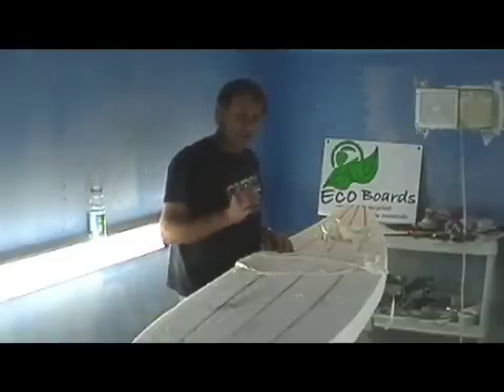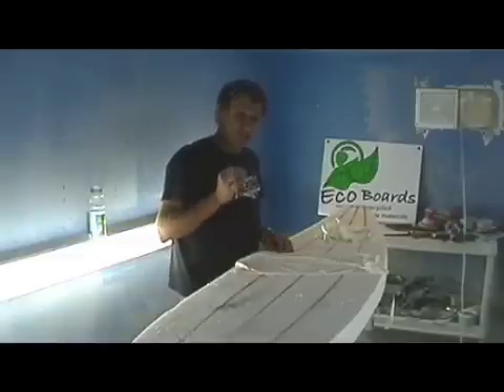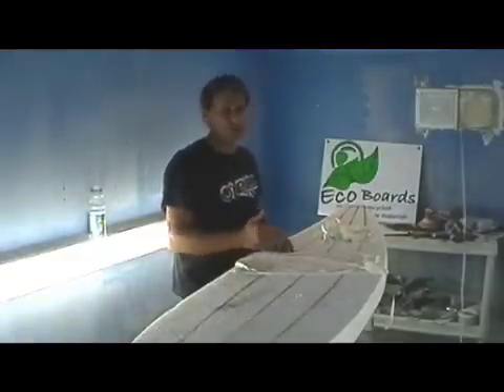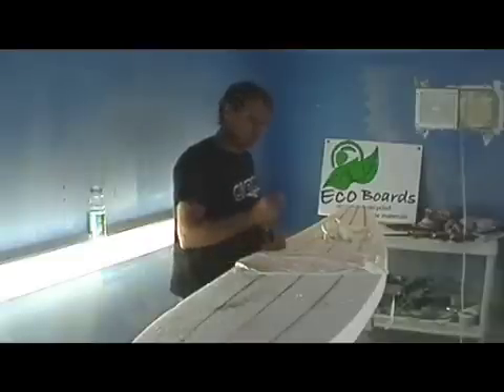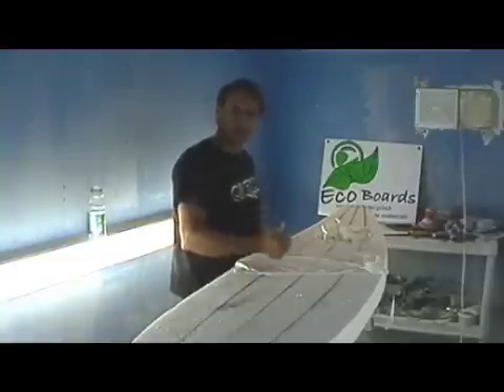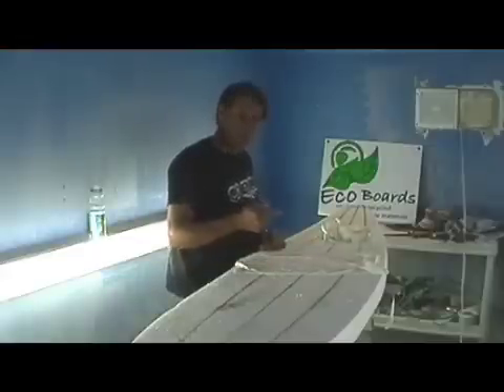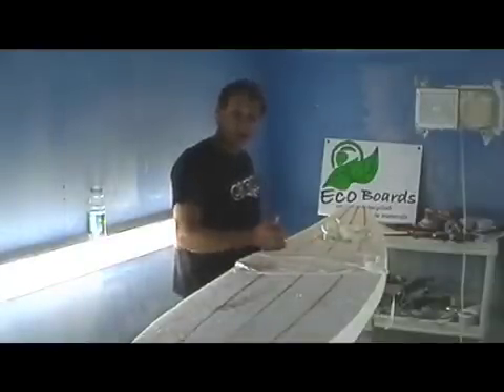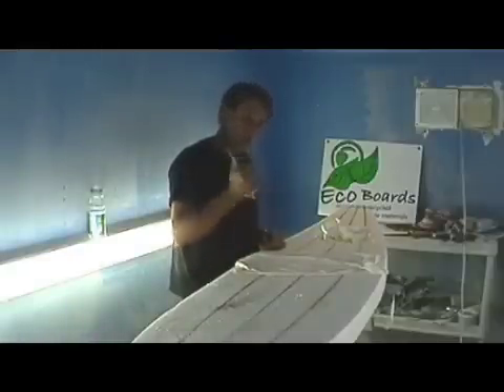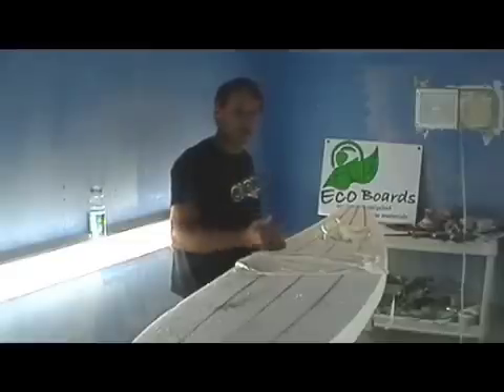The key thing here is that the ecological board is actually more performing than the non-ecological board. This is really, really key, because usually people equate ecological with a step down — that you need to sacrifice performance for the environment. And that is not true. In this case, the ecological surfboard is stronger, longer lasting, and more performing than the non-ecological board. It doesn't delaminate from outgassing, it doesn't absorb water, the bamboo fiber doesn't break as easily as fiberglass under compression from a wave. And this is how all surfboards should be made within five years — anybody not making surfboards like that has their head in the ground.